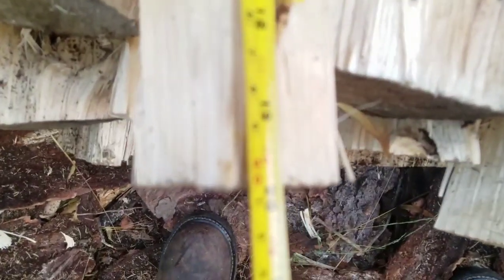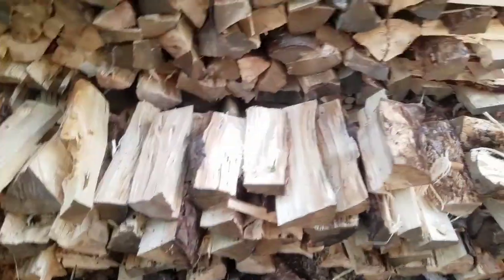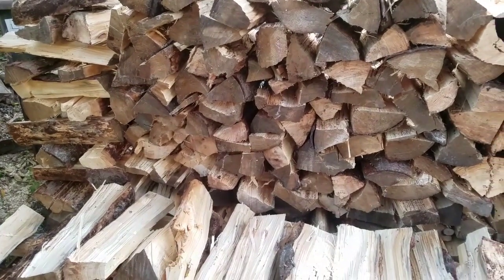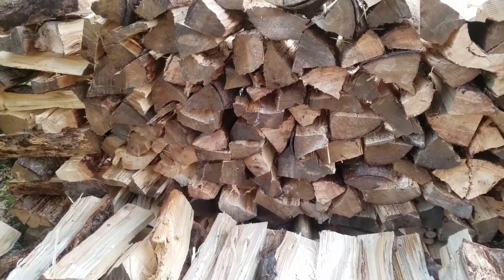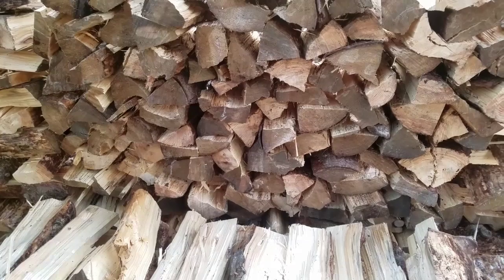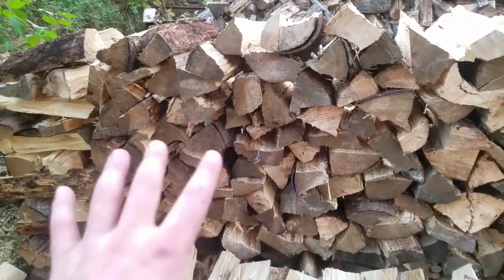I don't know what's going on with my camera right now, guys, I know it's kind of blurry. But basically we came out with a stack: eight foot by a figure of 16 inches by five to five and a half foot. So let's go crunch some numbers on a piece of paper to show you what I'm talking about, and we'll figure out how long it exactly took me to split a cord of this.